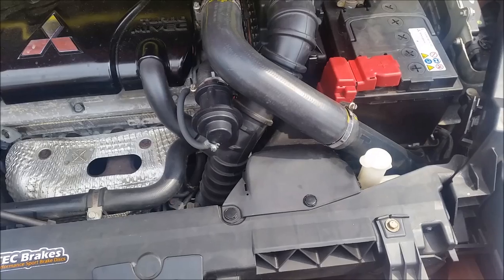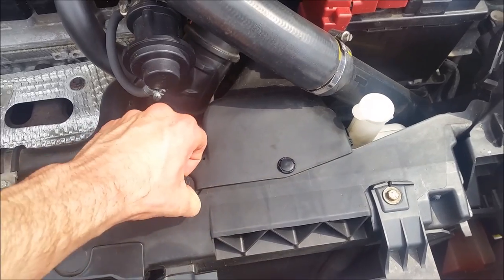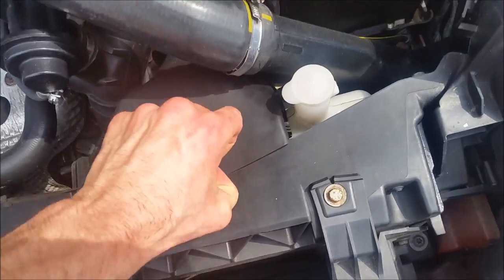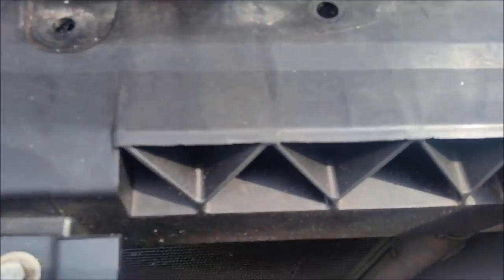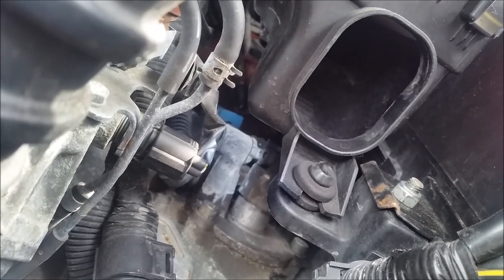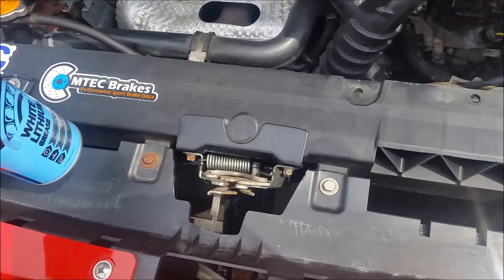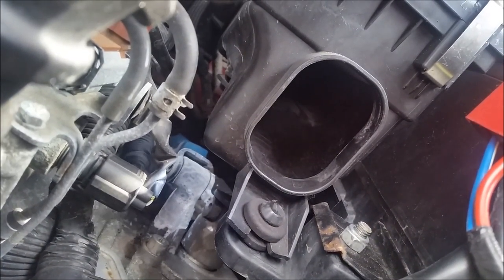Under the bonnet, what we need to do is remove the air scoop for the air box. We just remove these two clips here, then you can pull it out. Basically, what you need to do is spray that bit there — you can see it moving. It's got the white stuff on it. You just need to get your can of white lithium grease with the nozzle in it and spray that, and that should grease it up.